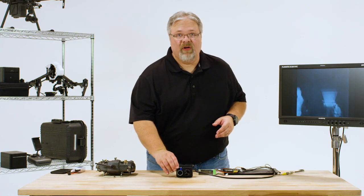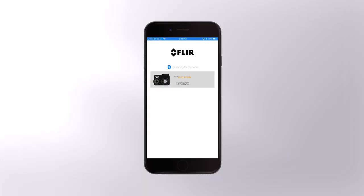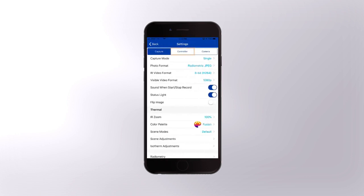First, look at the camera and confirm that Bluetooth is on. Next, open the app, select the camera, and wait for the app to connect. Select Settings in the upper right corner, then tap the Controller tab.